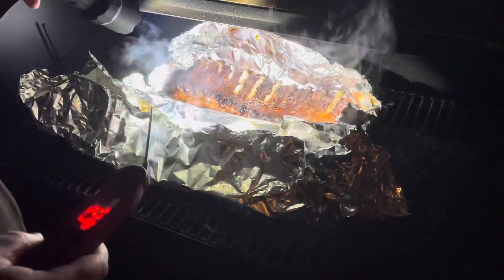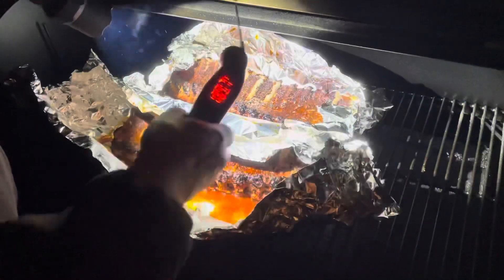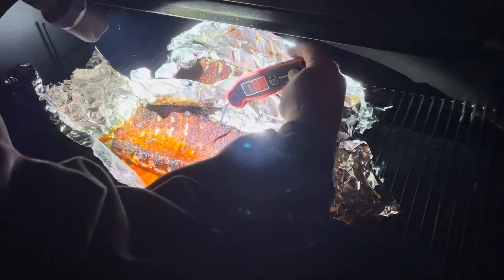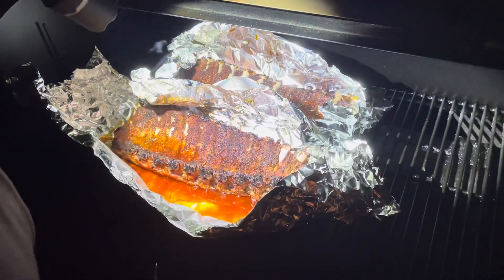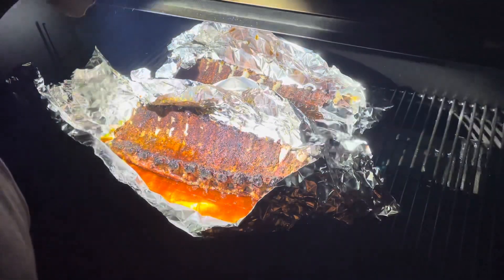Here we are, and as you can see we've got some real good disintegration on these bones. I'm going to probe it right between the bones. Once you get into the 200 range you're looking pretty good; once you get over 208, you might be overcooked. This is right where we want it. This smaller rack — we're over 200 on this one too. 203, 204. So these are done. I'm going to pull them off, flip them over, put them on the grates, get them out of this butter bath, and give them a glaze.